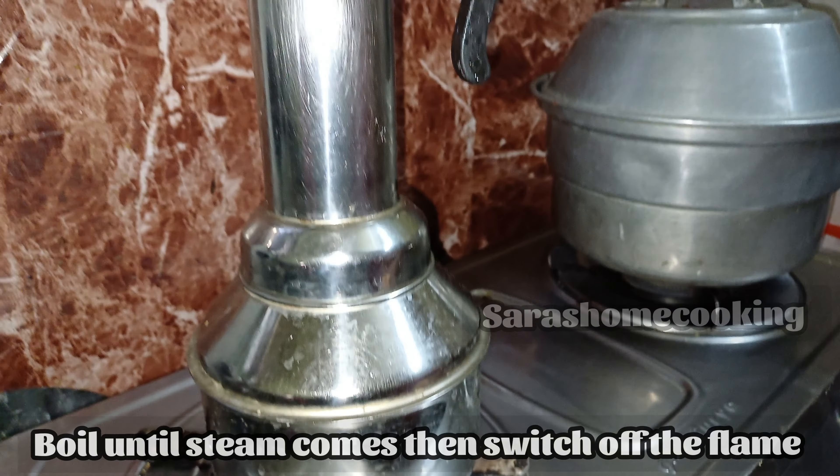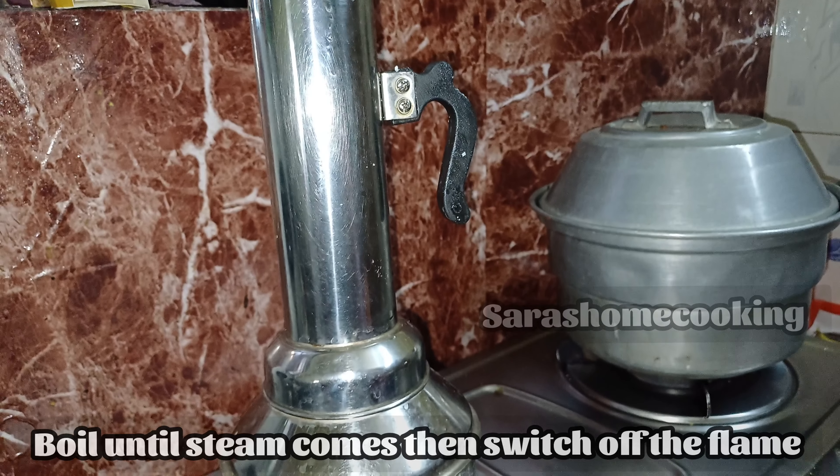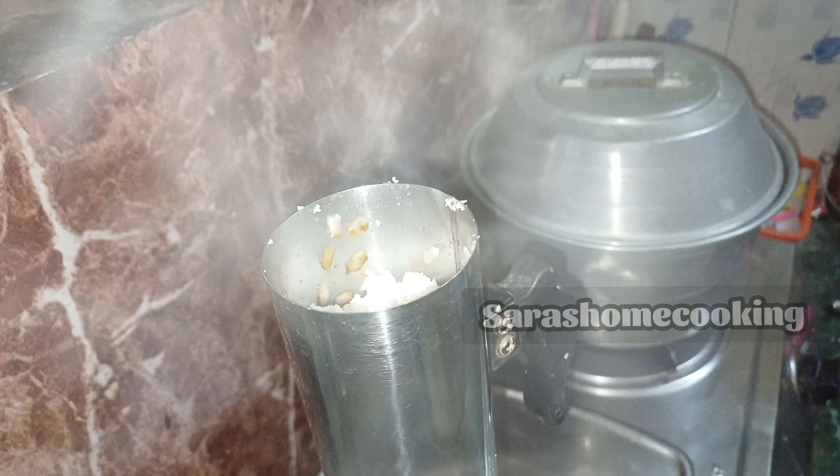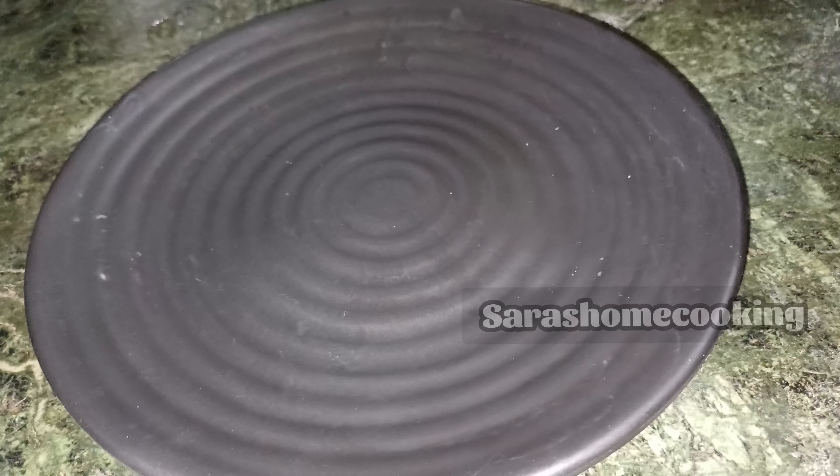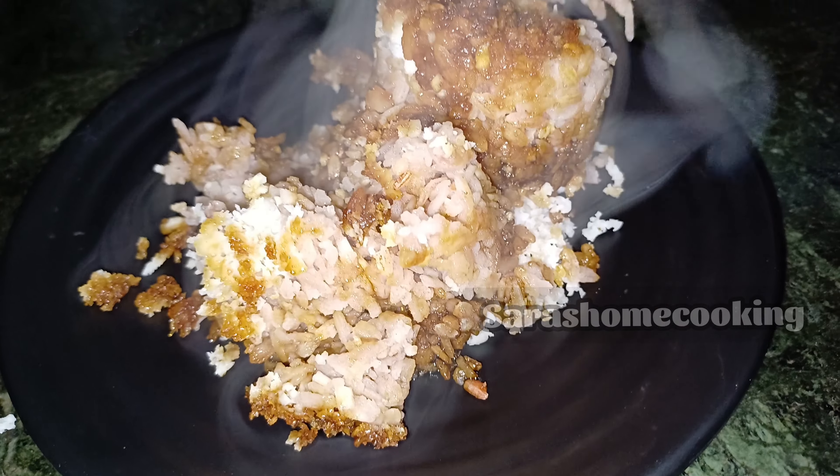We're going to get up to speed. Now if you have the lights on, we're going to get up to the high heat. We'll get off the top of the oven, we're going to get off the oven. This should be straight to the oven.